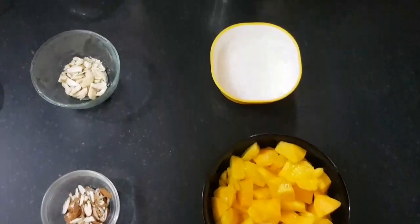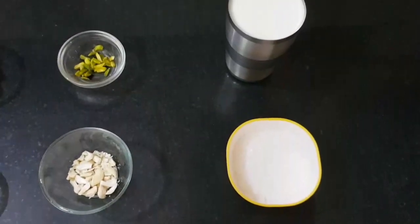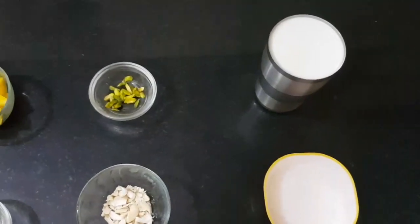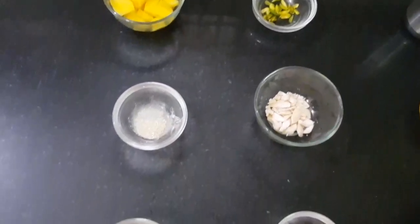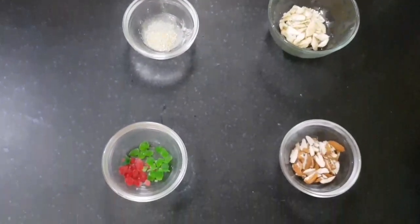Mango Shake जो बहुत ही useful होता है। अगर आपको ये वीडियो अच्छा लगे तो आप इसे like और share करें और मेरे चैनल को subscribe करना ना भूलें। तो आईए आज की recipe start करते हैं।